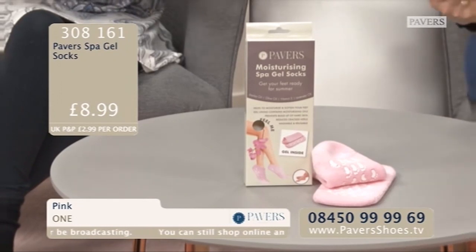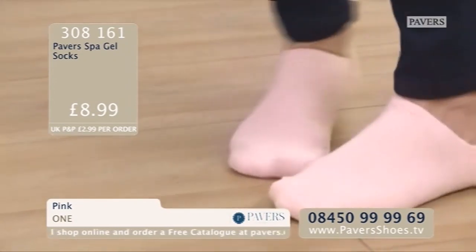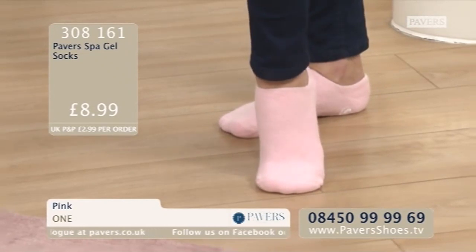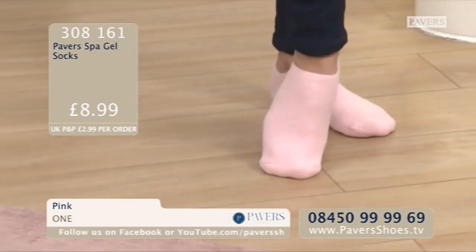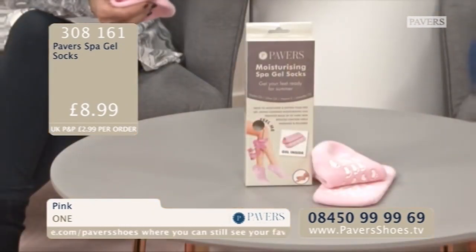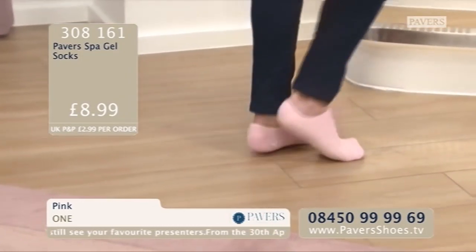I've got cracked skin on my heels - they're fabulous! What a clever idea. Have a look at them on Sheila's feet - they look great. You could wear them in bed at night. How do they feel, Sheila? They feel really soft - really lovely and sort of jelly-like inside, and you can feel it moisturising. And the little pads grip on the floor, which is really nice. If you wore them at night, the jelly-like interior would keep them on - you're not going to get them too dirty. Overnight, eight hours, you really will moisturise your feet. The Pavers Spa Gel Socks - order code 308161. Pink is the colourway and £8.99 is the price.